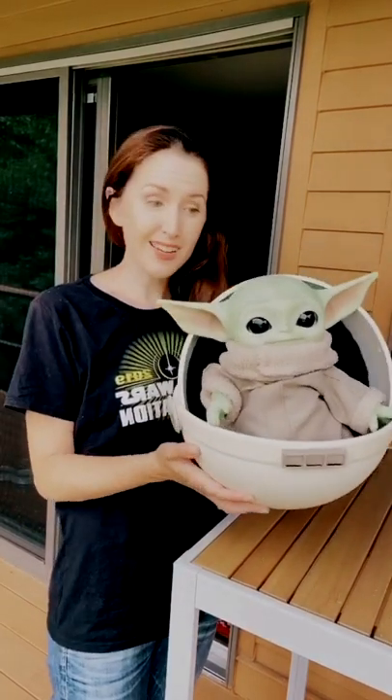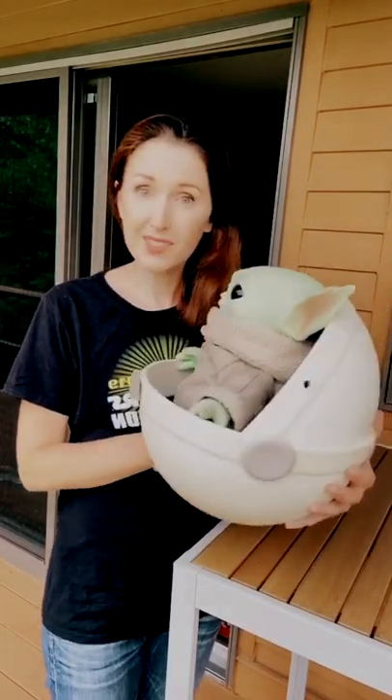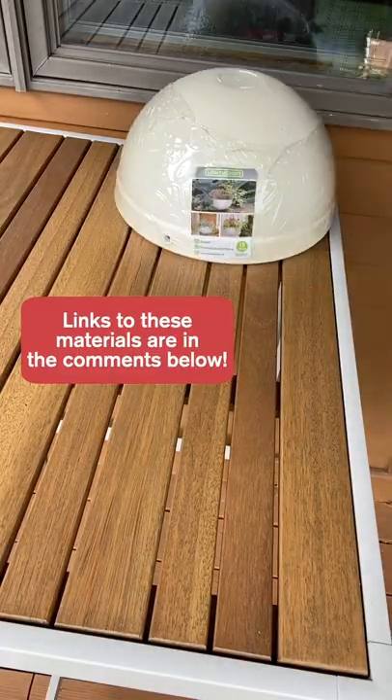If you want to make a pram for the child, I made this with just $20 worth of stuff from Home Depot. Here's what you need.